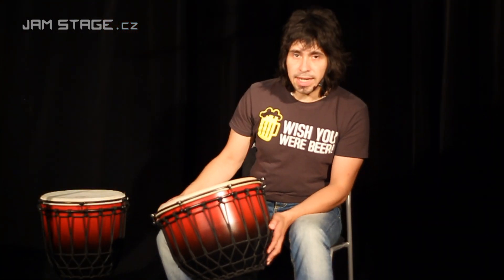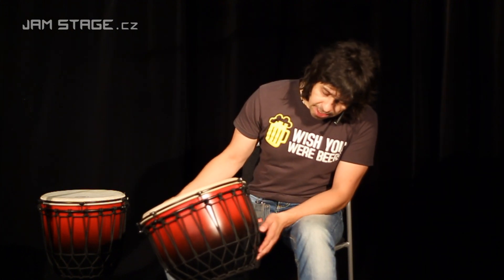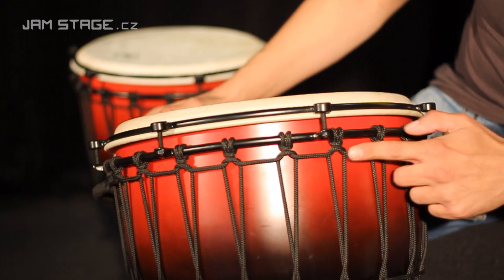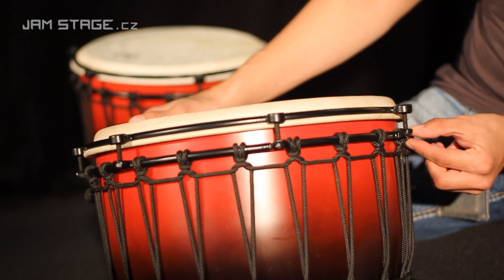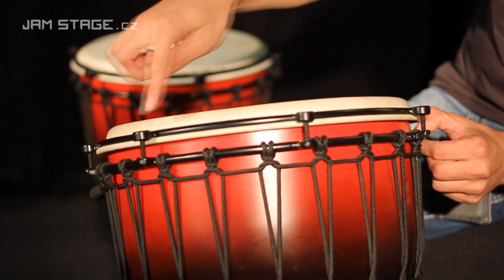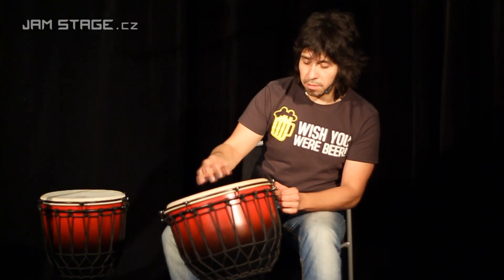Zvláštností stahovacího mechanismu je to, že je tam původní klasický výplet, na který je navázána spodní obruč a ta je přichycená horní obručí pomocí sedmi stahovacích šroubů.